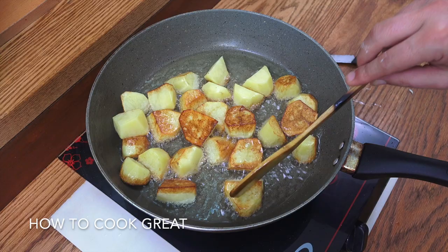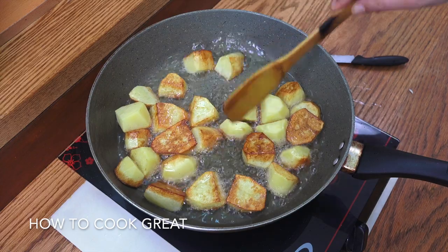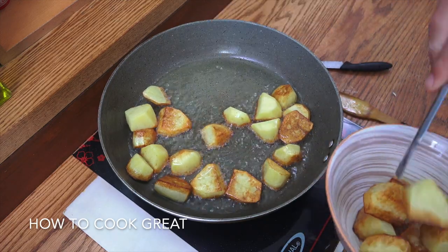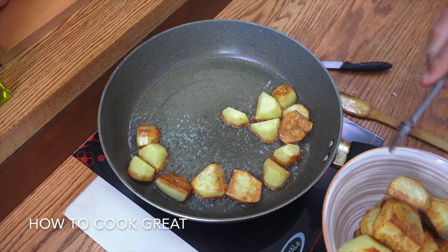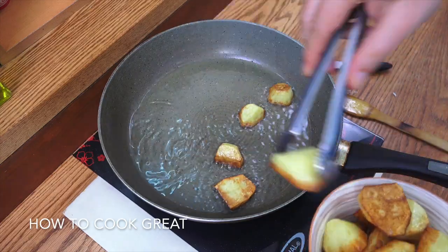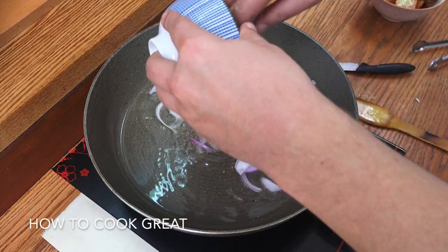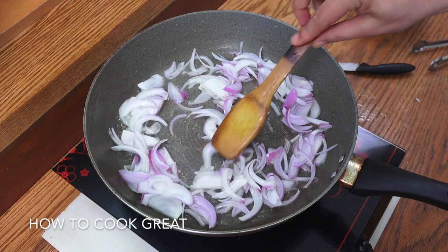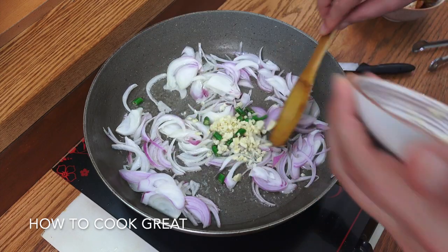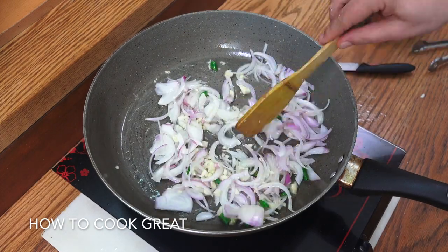You can see we've got a nice bit of colour on the potatoes — still quite hard. We're going to fetch these out and reduce that oil down by 50–60%. I've got 50% of that oil out. In goes our onions, garlic, and fresh chilli. I'm not adding any other herb to this, but you could be adding some thyme, rosemary, marjoram, curry powder, or chilli powder — up to you.